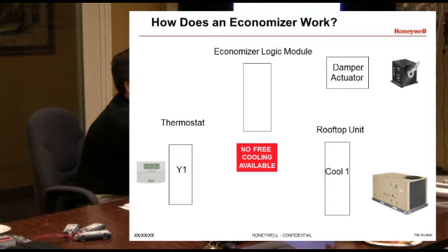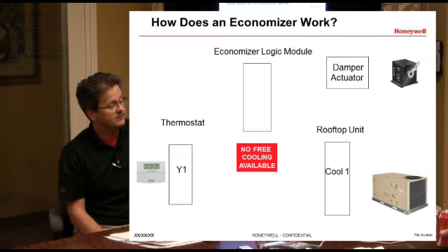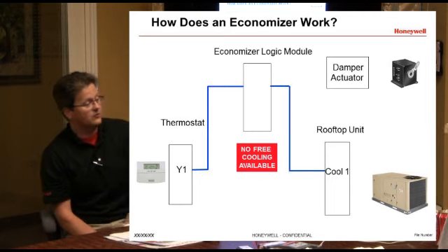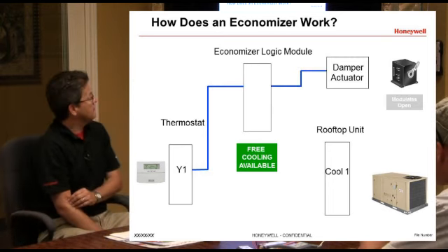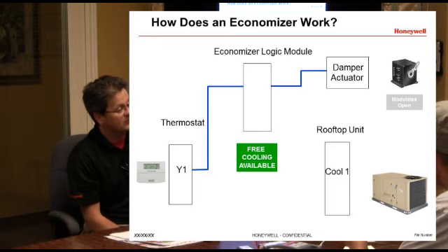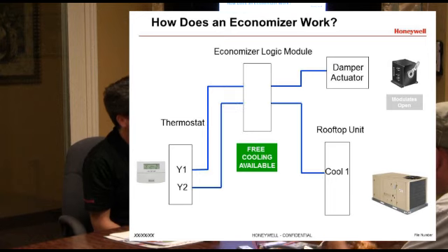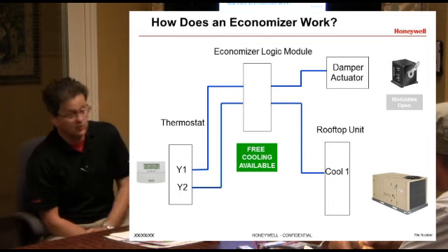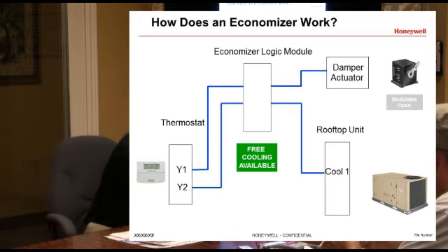Three basics of how it works: you've got a thermostat, an economizer logic module, an actuator, and a rooftop unit. On a call for cooling, Y1 goes through the logic module. If there's no free cooling available on a single stage unit, it just brings it on. If there is free cooling available, that Y1 will energize the damper actuator circuit, and the damper actuator is going to modulate open. The second stage of cooling calls and brings on the first stage of mechanical cooling, so you can have an economizer and mechanical cooling working at the same time.